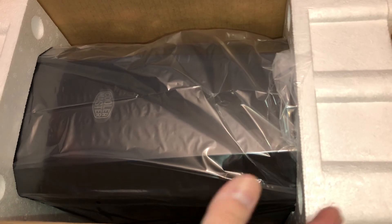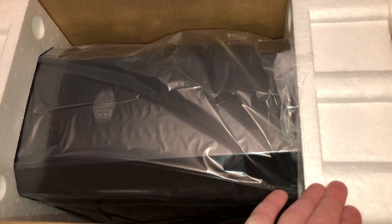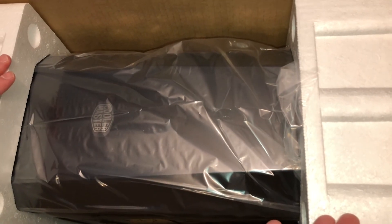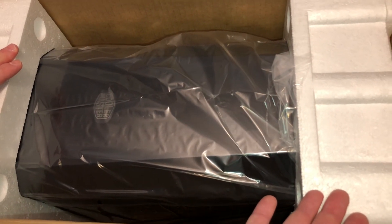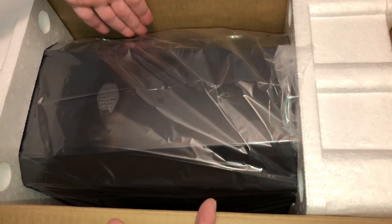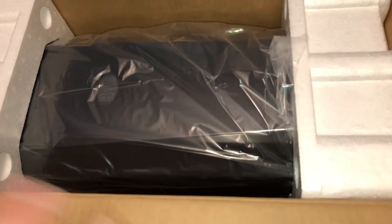Right off the bat, my first impression — very, very nice packaging. It's got these nice foam ends that hold the case in the middle. The beautiful thing is if you build this PC and you ever want to transport it, put it right back in here. You can put the boxes for all the other components around the outside of the PC on the sides. Always save this box.